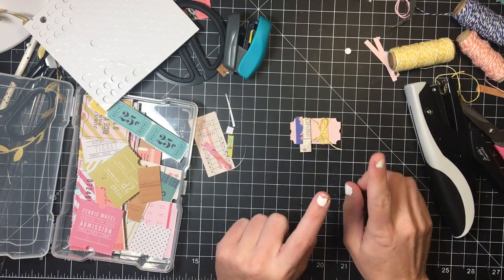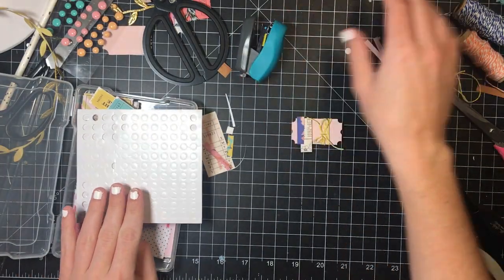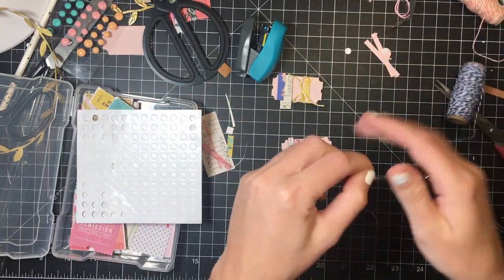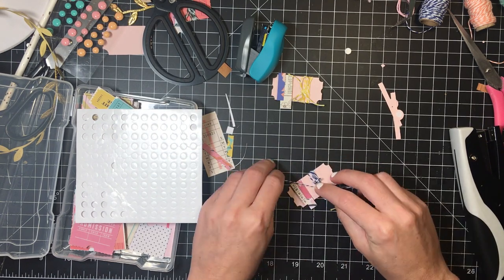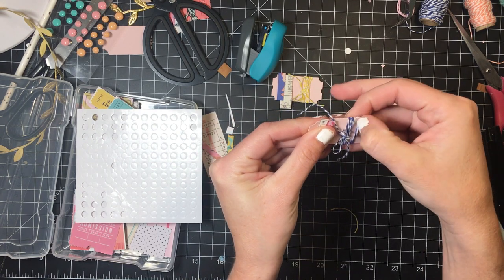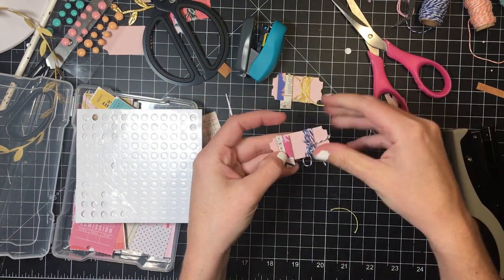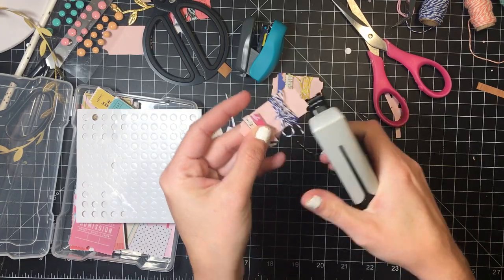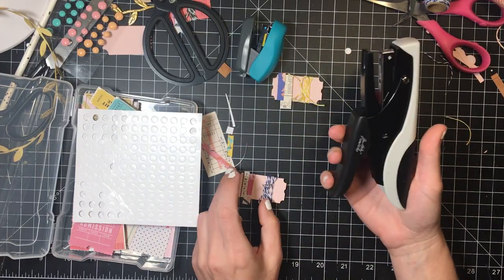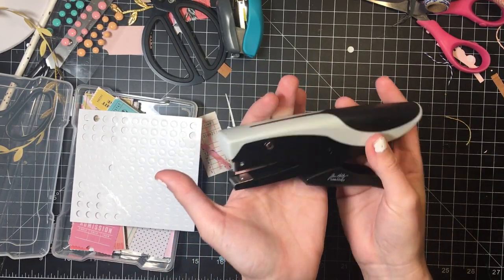I think it looks cute that way. Then I do the same thing on the other ticket — super cute. You can slide the strings down if they're not in the right position, then trim the strings and mini-staple it down. I have a link down below for the stapler — it's the Tim Holtz one, it was like twelve to fifteen dollars, I don't remember exactly, but I'll leave a link. I really do like this stapler.